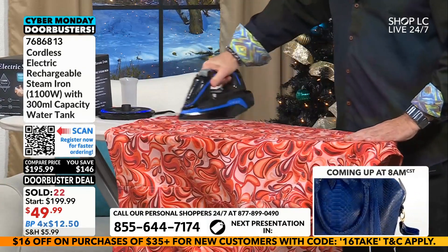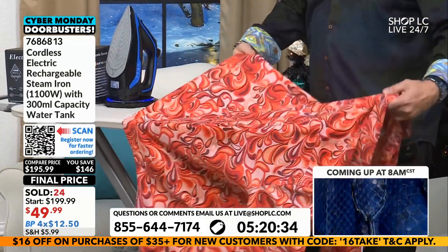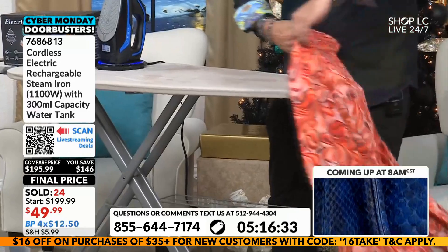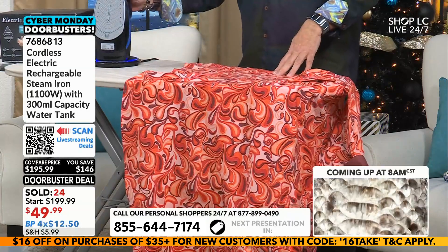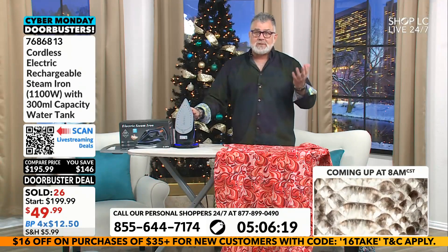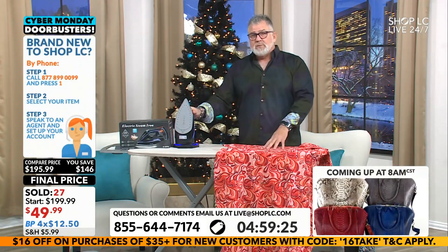It starts with clothes that aren't wrinkled. This is a huge opportunity, friends — $49.99 is your price, and I'm so glad you're jumping in on this. Come on in — 24 of these out the door. When these are gone, they're gone. This is a brand new design. I iron a lot of shirts because I've got a lot of dress shirts, and taking them to the cleaners just gets so expensive. So I buy the ones you can wash and iron.